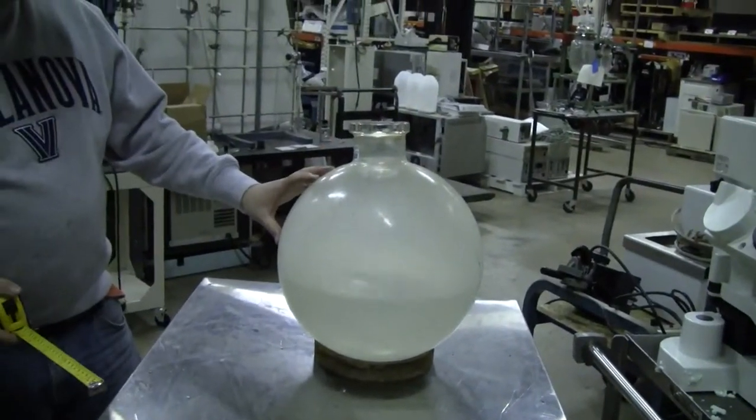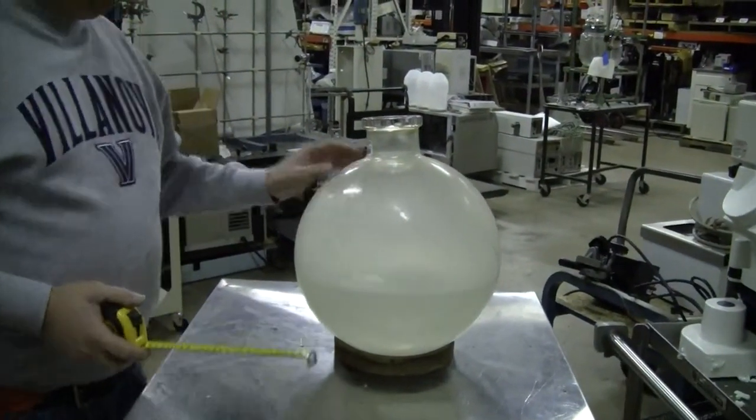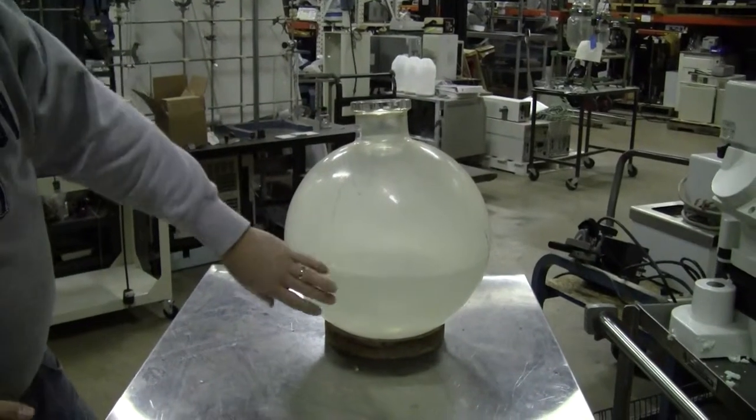Hi, this is Michael from Hitek Trainer. Today we're looking at a 20 liter Buke reaction flask. What we've done is we filled it up with 10 liters.